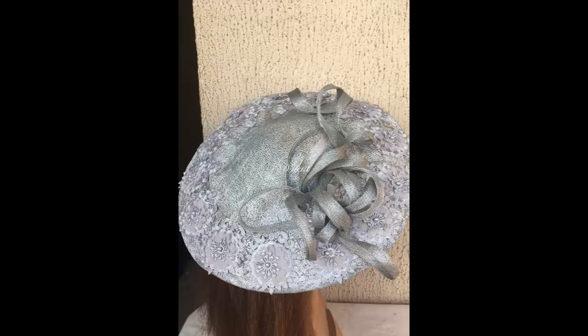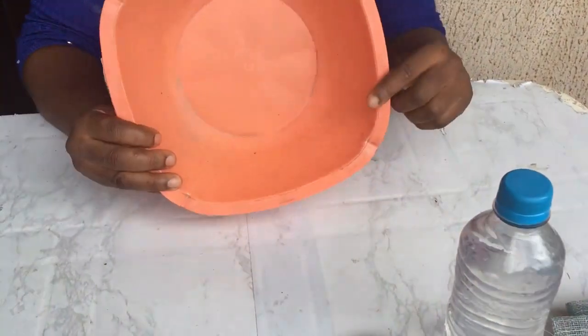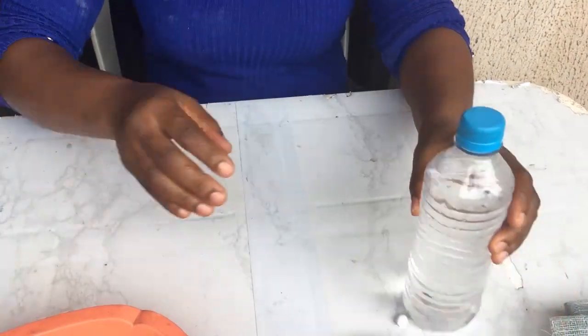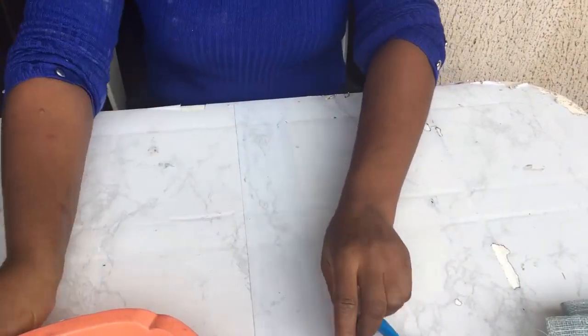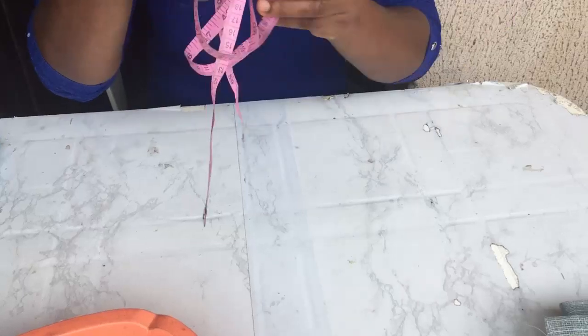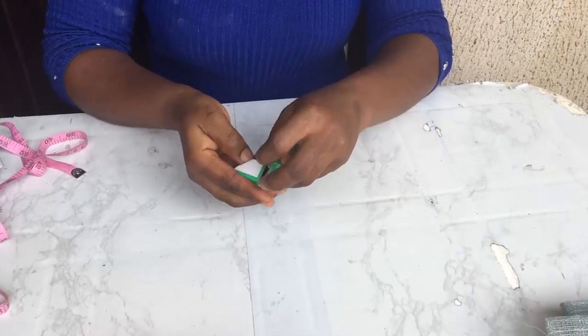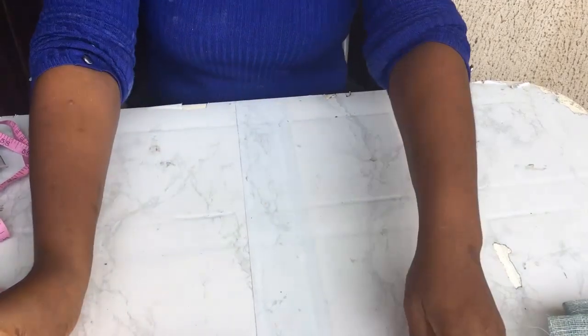The first thing you'll be needing is your nylon bag, your bowl, your water, your chalk, your scissors, measurement tape, thumbtacks or pins or nails.